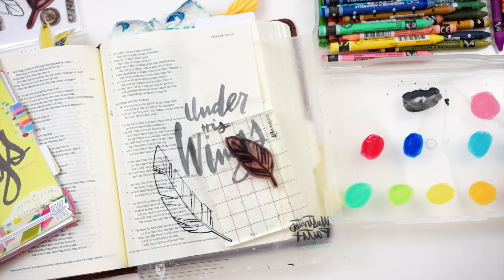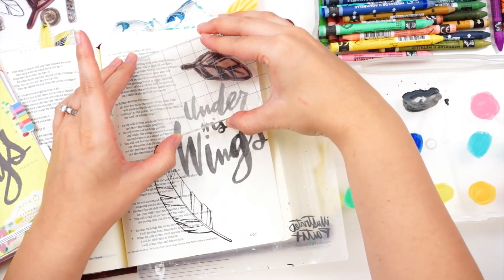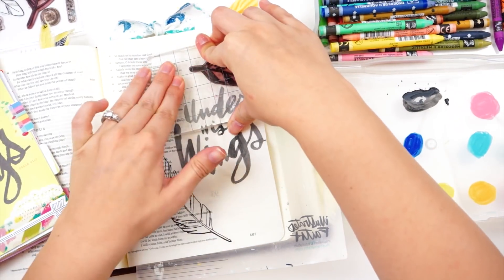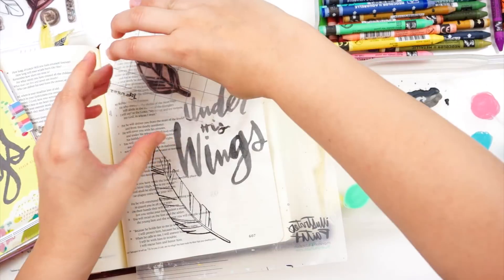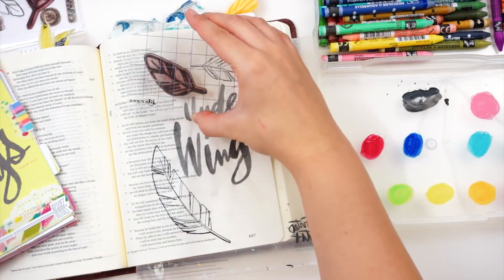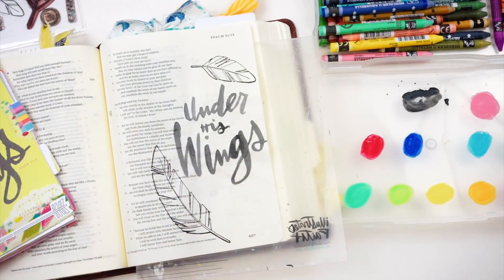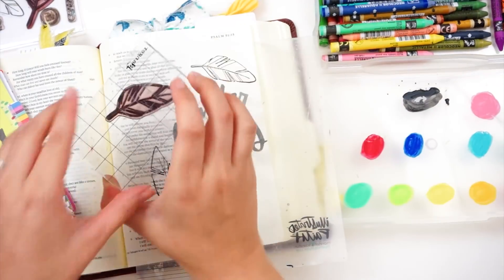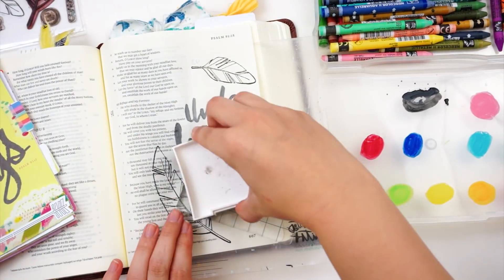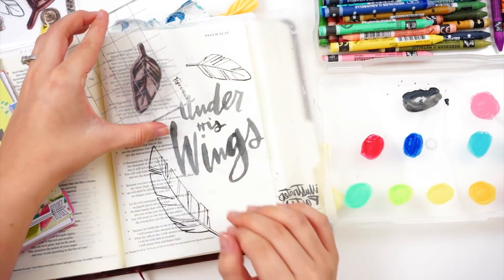I'm just playing around with where to stamp these. I want to leave myself some room to journal a short little prayer. I left all of this in so you can see how I struggle figuring out placement — I get these first two down and then I fiddle a lot, so you can see things don't always come naturally to me. Normally I cut that out of the footage for the sake of time, since 90% of you don't want to watch an hour-long video of me testing products, cutting things out, and drying things.